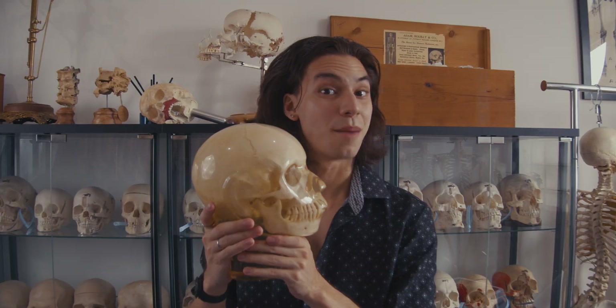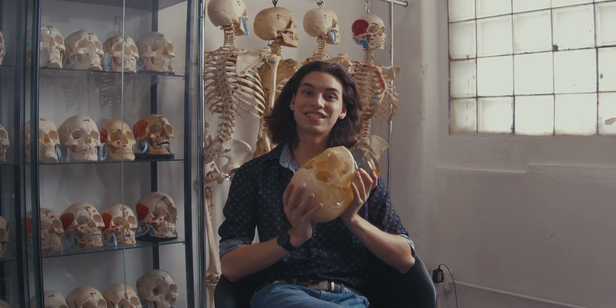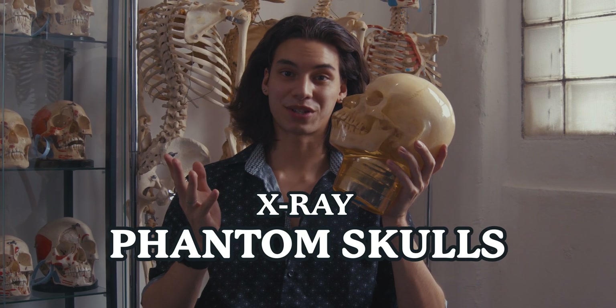We all know what a human skull looks like, but what is this? Most people always think that it's jelly, but this is actually a human skull covered in lucite. They're professionally known as x-ray phantom skulls.